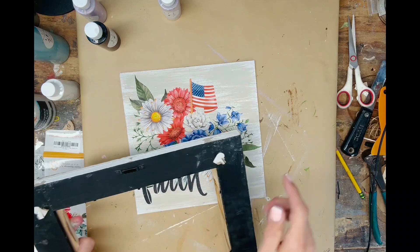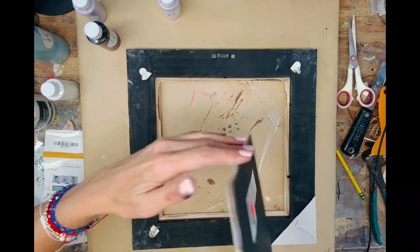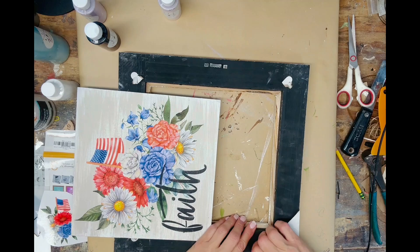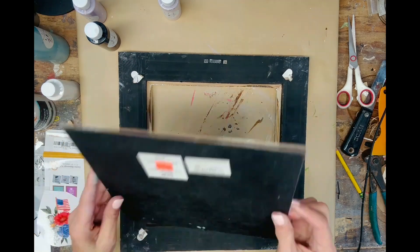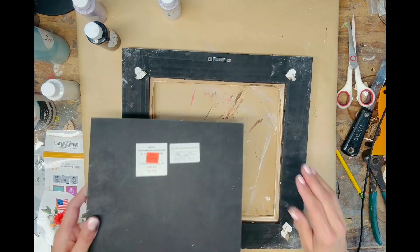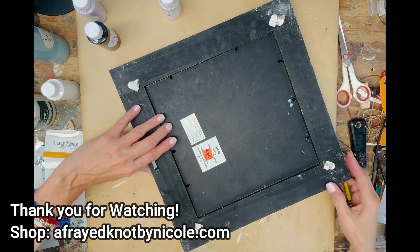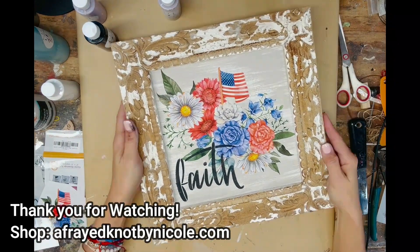Now we're just going to clean up a little bit and place it right back into our frame — as easy as that. Just find a frame that you absolutely love and you can make the same project too. I hope you enjoyed this, be sure to follow me for more fun and easy DIYs. Have an amazing day, bye for now!